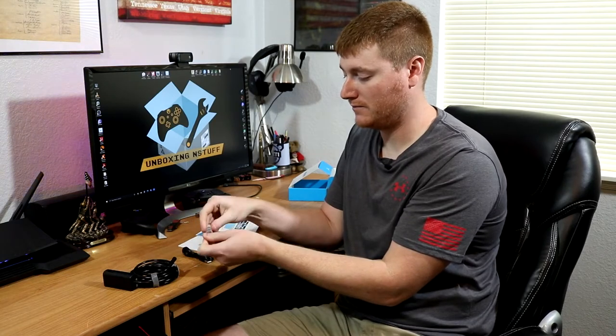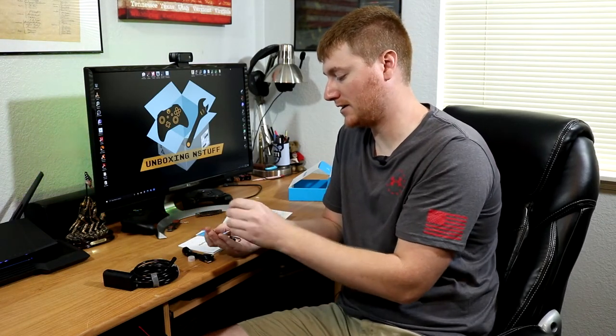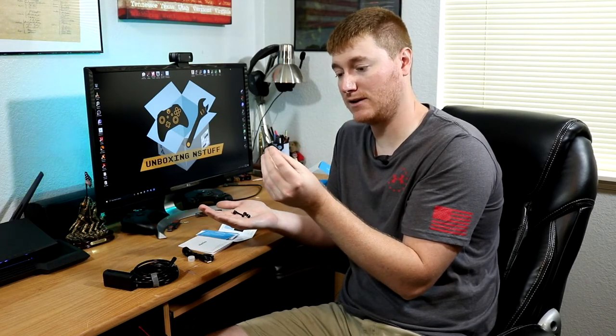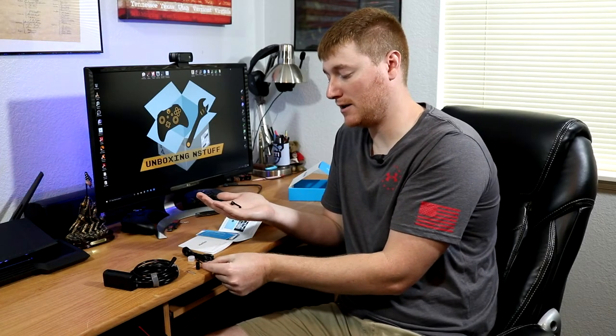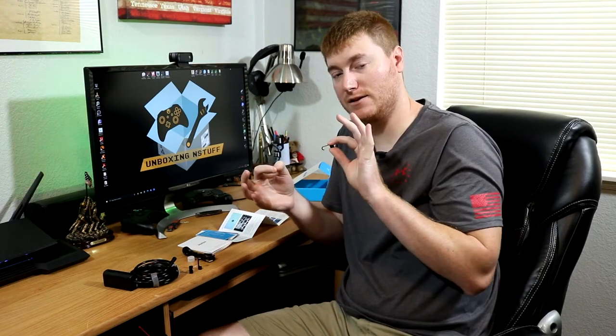And then in our little vial, we have three accessories and a little button presser for the reset button. We have a little mirror which will throw things into reverse on the view. We have a magnet attachment for pulling out small objects. And we have a small hook which you could fish down a drain or something like that and grab onto something to pull it out.